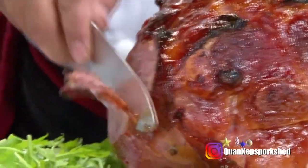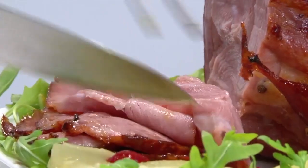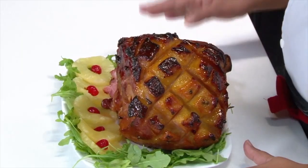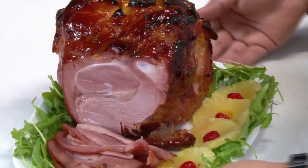Our ham came out of the oven. I let it cool down for about 15 minutes and then I decided to slice into it because I was too excited. It's so beautiful — the aroma is so rich, it makes you feel like Christmas.